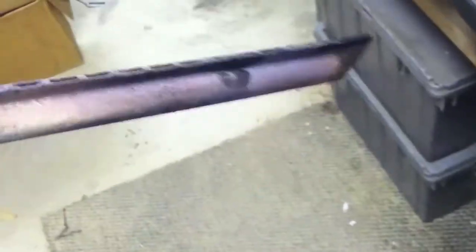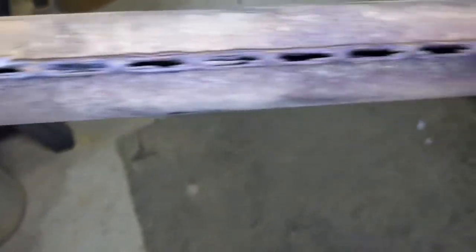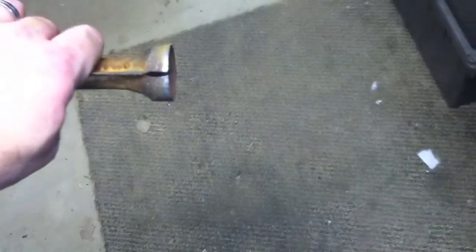Still looks serviceable, but you can see that these burners definitely need to be cleaned out. It's definitely time to get that cleaned out.